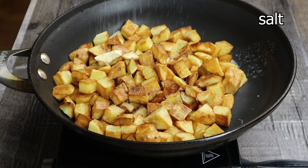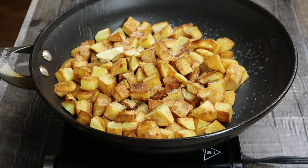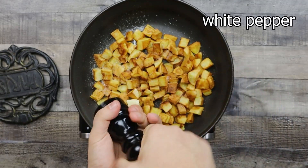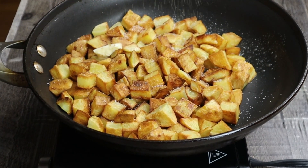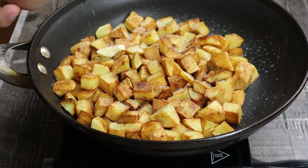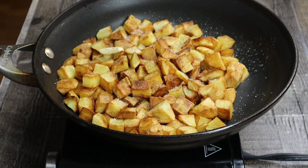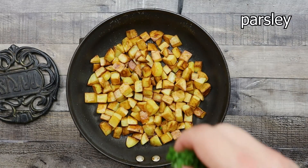Season it with salt and white pepper. Mix it. Add chopped parsley.